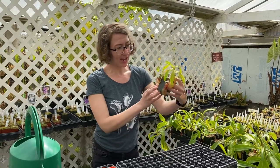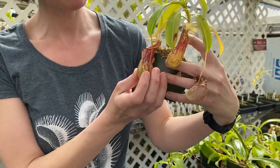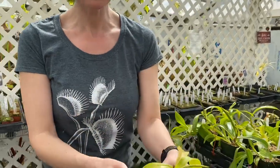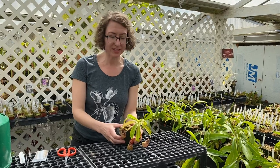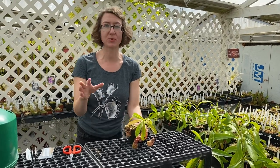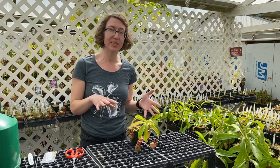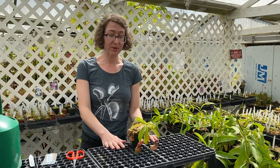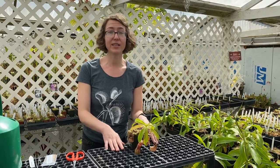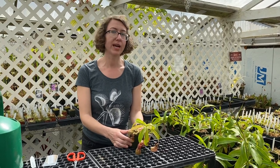Right now I have this beautiful Nepenthes Burkeye — isn't that gorgeous? It's got these great pitchers on it. This is a Highland Nepenthes and for Highland Nepenthes we like to give them temperature ranges that vary between 70 and 80 degrees, with a 10 degree temperature drop at night. They do like a little bit of a drop in temperature. They need really good light, so either a pretty sunny windowsill — I'd say an east to south-facing window — or really good LED lights.